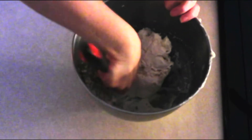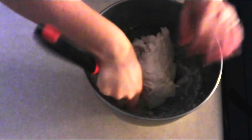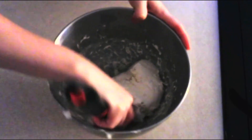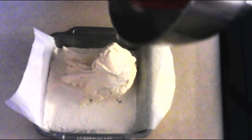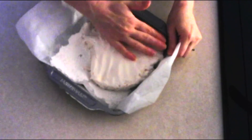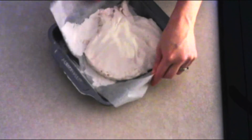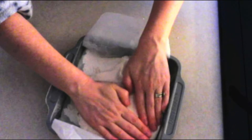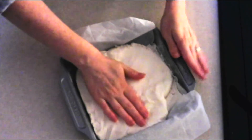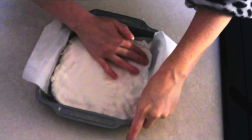Once whisked, lightly grease a spatula and loosen the marshmallow from the sides of the bowl — it will be very sticky. Scrape the marshmallow into your prepared cake pan, then use a greased spatula or lightly spray your hands to spread it evenly across the entire bottom. Keep it as even as possible and make sure the top is smooth.